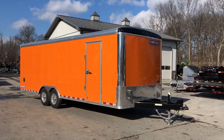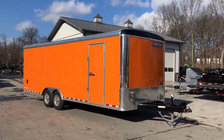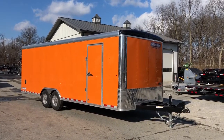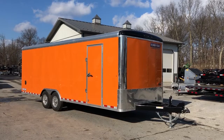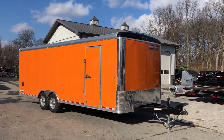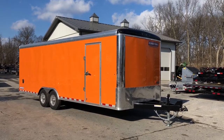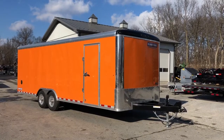Hey guys, this is Greg with Best Choice Trailer. Today we're going to take a walk around the Short Track Landscape Pro. This is an 8.5 by 24. It's got a 14,000 pound GVW. We have a lot of these roll in and out and we never get pictures and videos. Saw this one today, so we're going to take a walk around it. I'll show you all the standard features as well as some of the options that this customer specced on this particular unit.